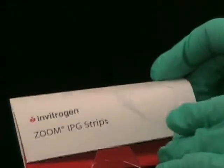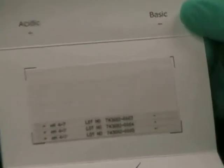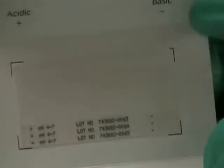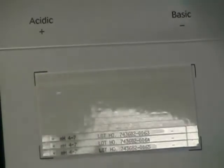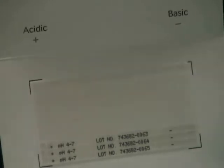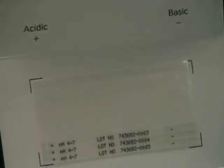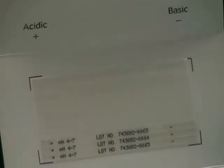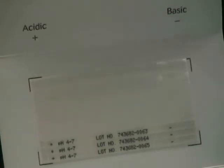The IPG strips have a pH gradient. We see here that these strips have a positive side, which is acidic, and a negative side, which is basic. Each strip has a gel side and a plastic side with printed markings on it. The gel has a pH gradient — in this case from pH 4 to 7. We can also use other kinds of strips with other pH gradients, for example pH 3 to 7 or 5 to 6.